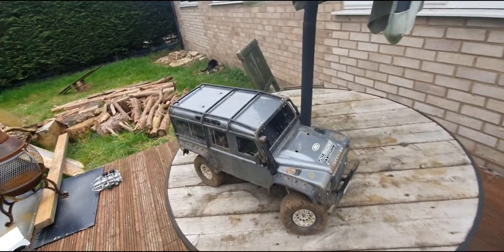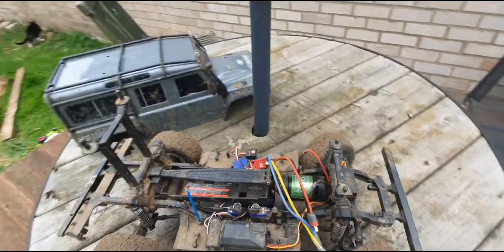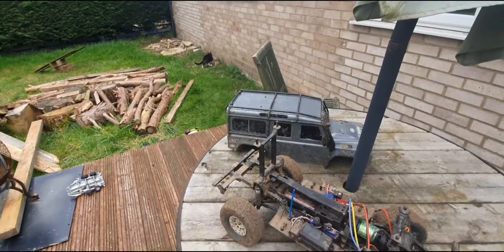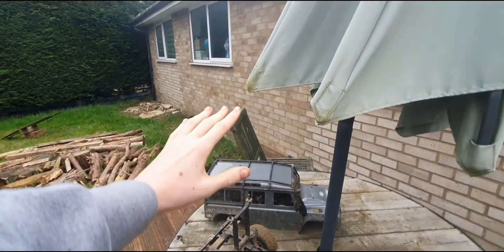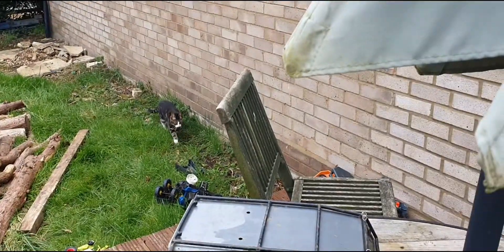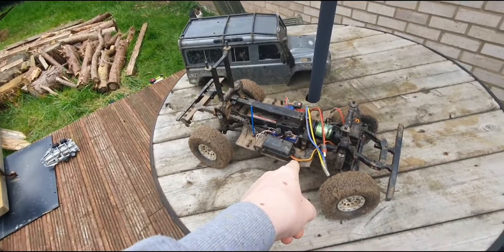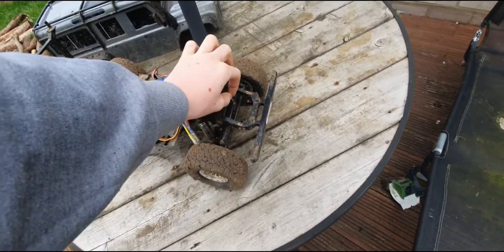The TRX-4, which is not keeping this body as we discussed earlier - it's still getting a Defender body. You might remember from my Vlogtober my mate came over and he had the same body, TRX-4 and everything, and he had a canopy on the back. I've officially convinced him to sell me the body, and I'm also buying some tyres and stuff off him.